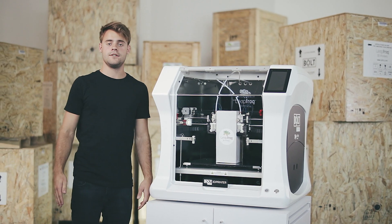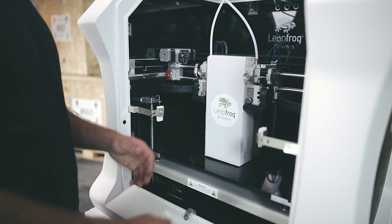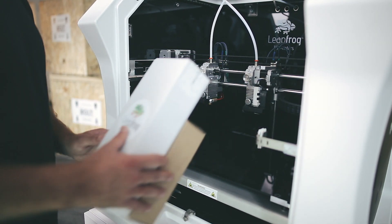Now that it's securely positioned, we can continue on the inside. The two boxes inside contain the power cable, bed spray and filter.